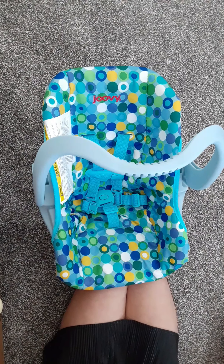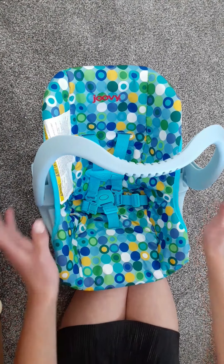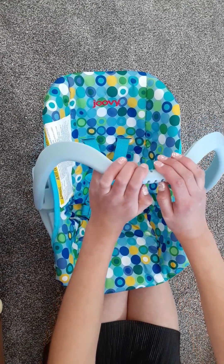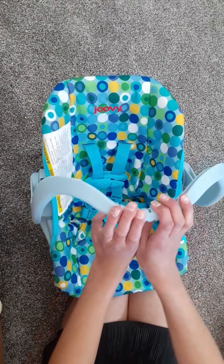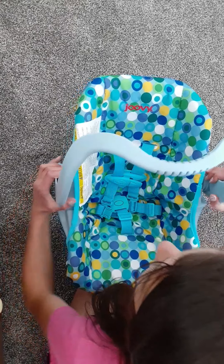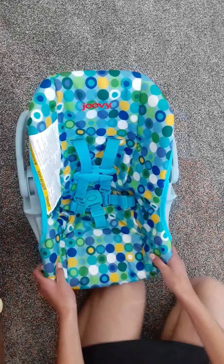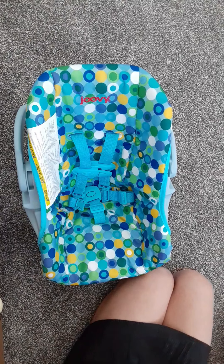Anyway, without further ado, let's just get into this video. The first thing — this is for whenever you're going out somewhere, like going on a walk. I might just carry the car seat all by itself, but at the same time I'm probably going to use a stroller. I'm not sure. And if I do that, I'll probably record putting her in the stroller.